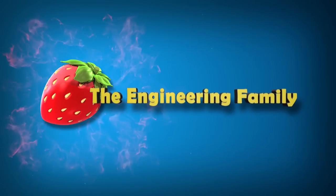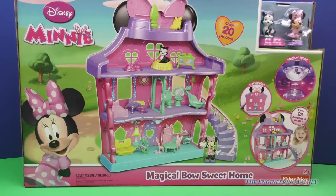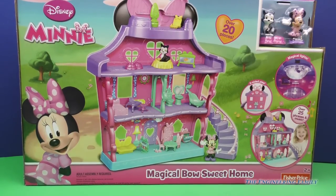Family fun for everyone! Hiya, Minnie. Whatcha doin'? Wow! You have a magical bow sweet home play set. And it comes with Figaro and Minnie. And I cannot wait to open this up and show everyone.